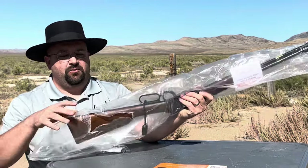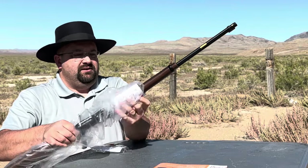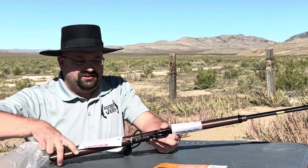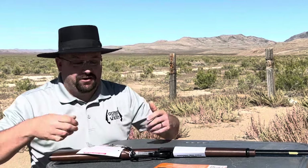I picked this up today on the way out here to the desert to shoot a different video. I was in the local Walmart store, found this, and I'd been looking at them online for a while and decided that was meant to be. If I found it on the way to go shooting, we'd go ahead and take it — well, first out here to the desert.